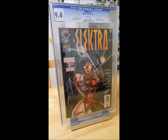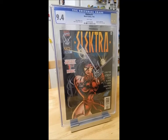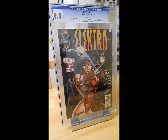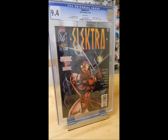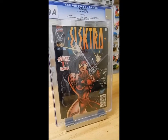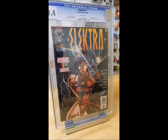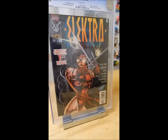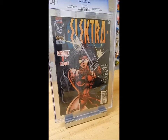I bought this from America — it wasn't a book that I submitted myself for grading, I actually bought this from an eBay seller — and it was a really, really good price. Even with the cost of shipping from the States it was still a price I was really happy with. It's a 9.4 so it's a brilliant grade, and the comments up in the top right-hand corner — you probably can't see it — say there's a Wolverine appearance and a Bullseye cameo on the last page. It's a fantastic first issue.